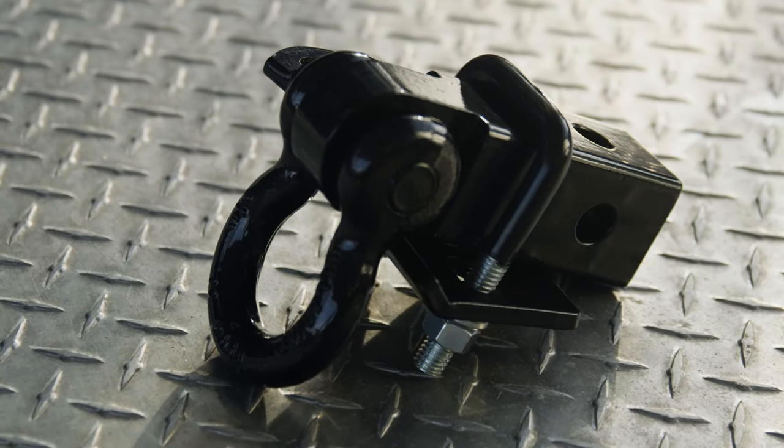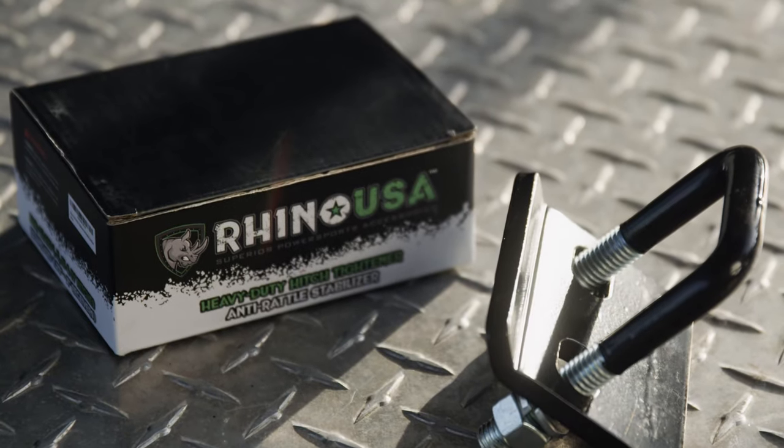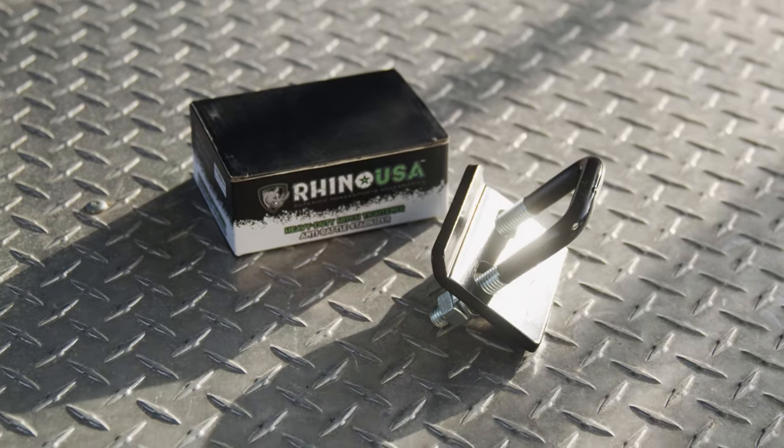This tightener fits all one and a quarter and two inch hitches and features a protective anti-rust coating included on all Rhino USA products.